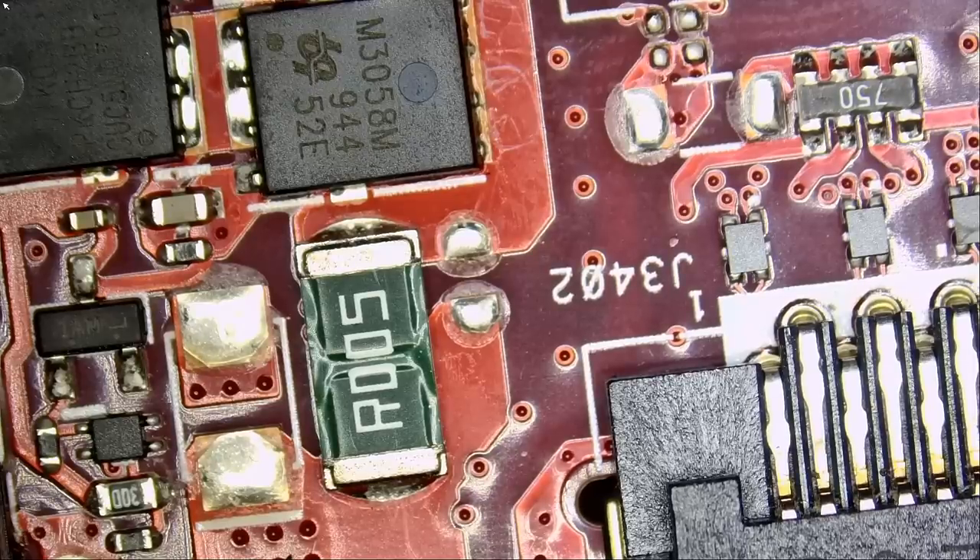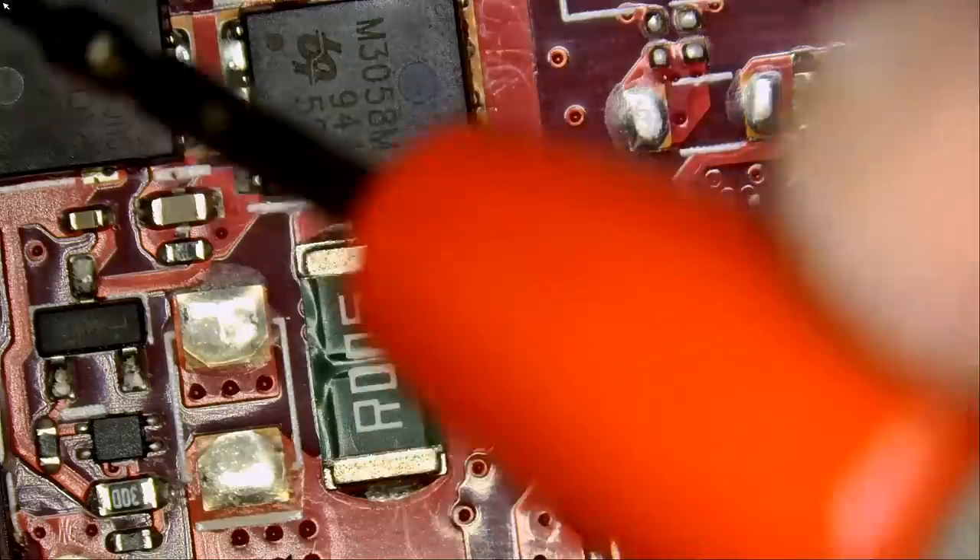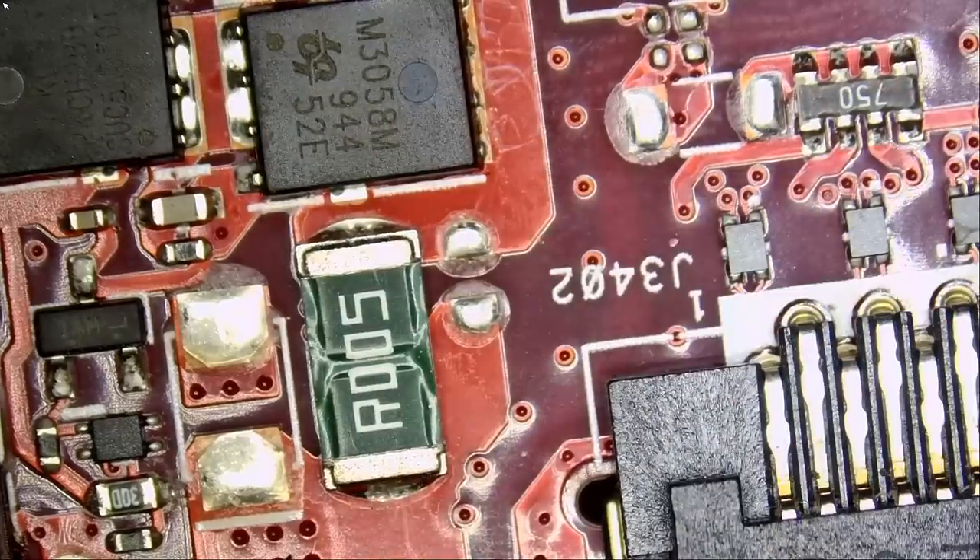What we're going to do right now is inject voltage at the current sense resistor or at the drain of this MOSFET, and we're going to monitor the board under a thermal camera and see what gets hot.